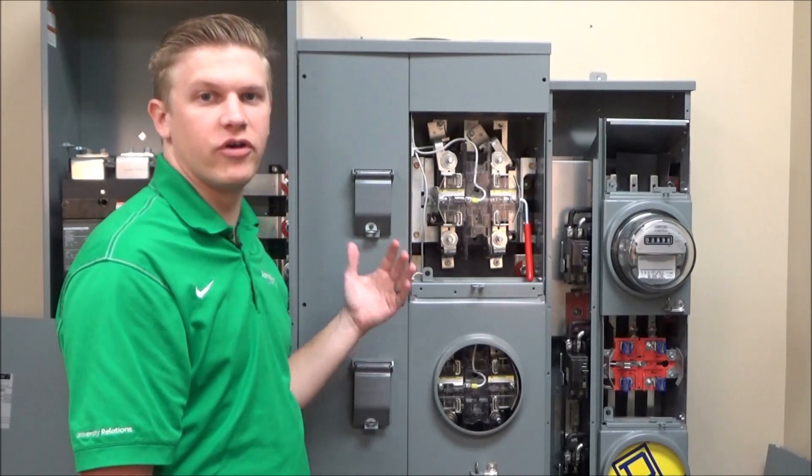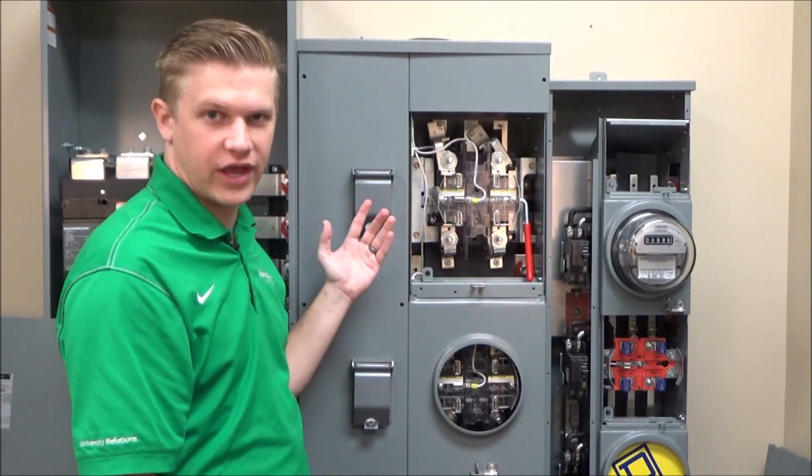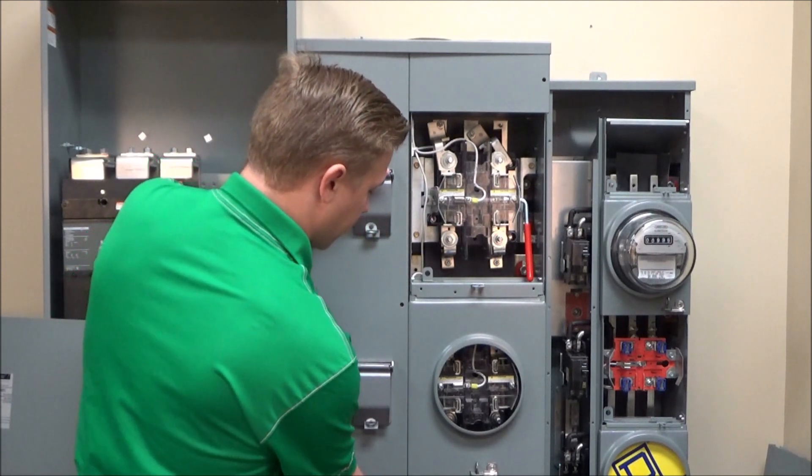This is an example of a branch device. You'll see again that that information is not on the front of the device, so you'll have to remove the customer cover.